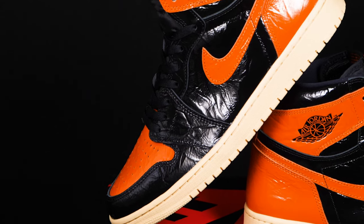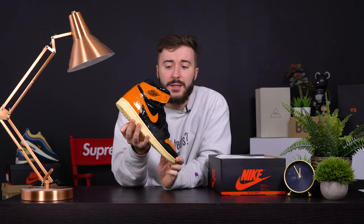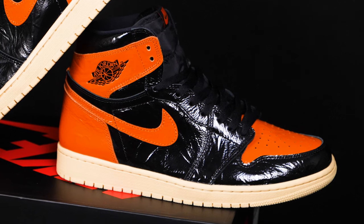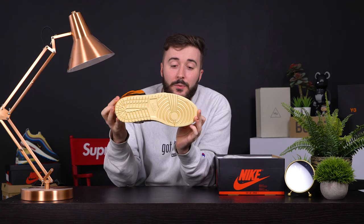I don't know what Nike have done this time. We have a patent leather all the way across the upper — it's got this weird crinkled effect. The only way I could describe it is when you've been in the bath for too long and your hands go a bit dodgy. They've also gone for a patent black on the sidewalls instead of the nice suede, making it a very moody shoe. It's perfect for Halloween — we've got a pumpkin colorway.